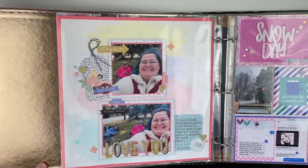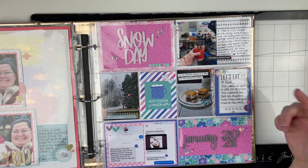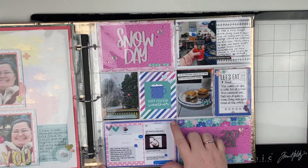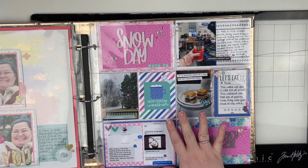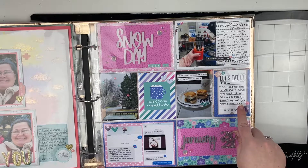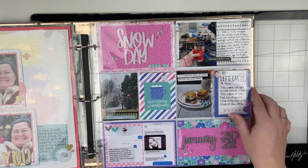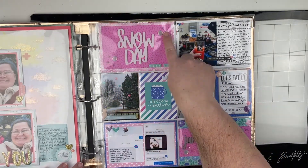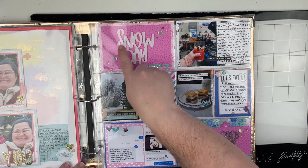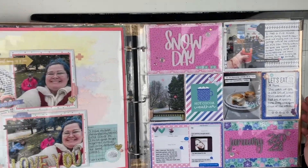Then we have week three. I used one of the older Doodlebug collections — a winter collection from last year. I also used a couple of L Studio cards and puffy hearts, some sequins from Katherine Poehler, and some acrylic pieces. I have a full video on this layout as well.